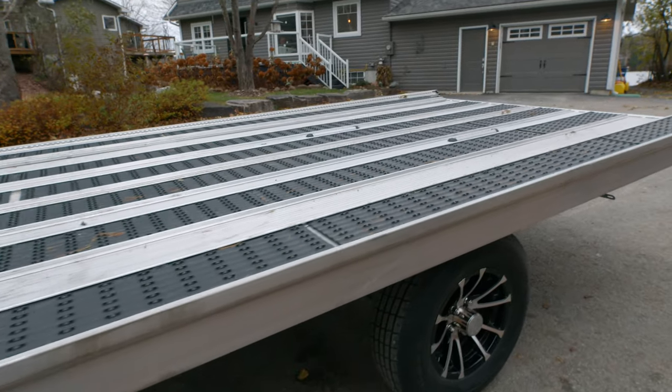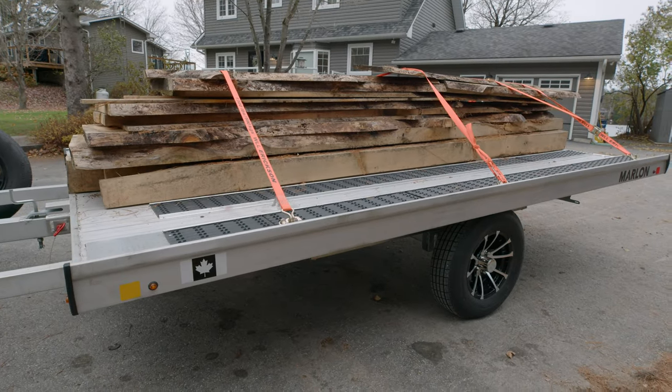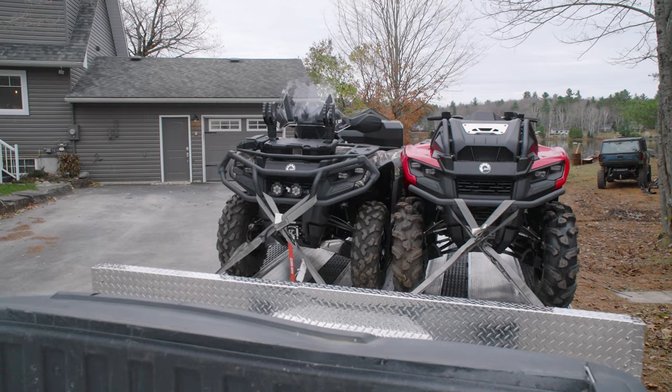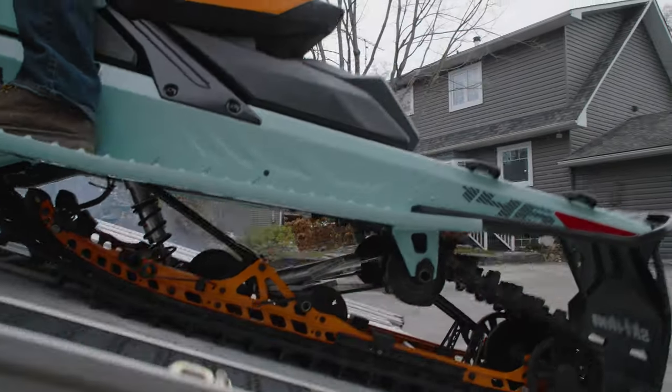On top of all the powersports equipment, hauling lumber or building supplies or other cargo-type loads is well within this trailer's wheelhouse. The usefulness of a trailer, especially a flatbed one like this, is only limited by your imagination. But knowing that you have more than enough weight capacity and the ability to increase the deck size opens up possibilities many other trailers wouldn't be able to accommodate.